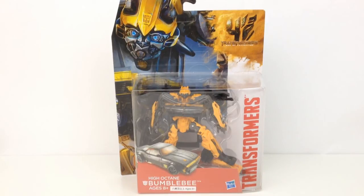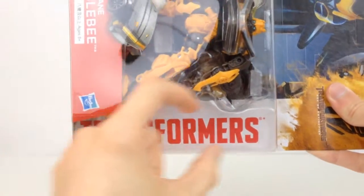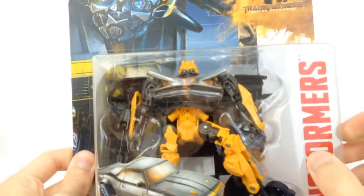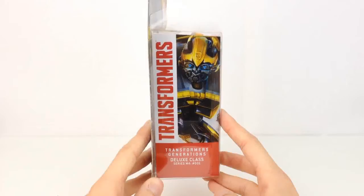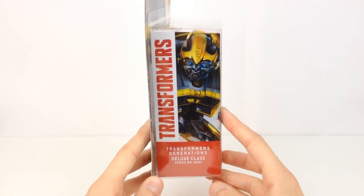As you can see it has a great Bumblebee artwork and an awesome Transformers 4 logo. We also have the nice Transformers logo right there, and it looks really awesome with the white strip in the back — it gives you a really nice effect. It is very well shown in this new style package.